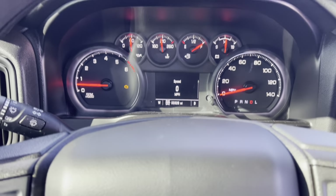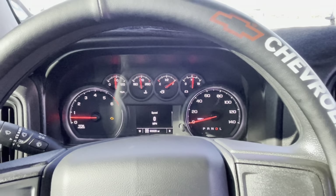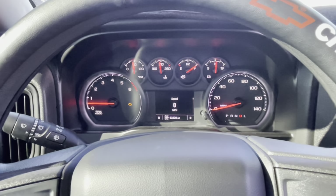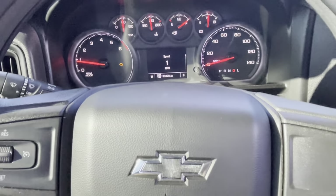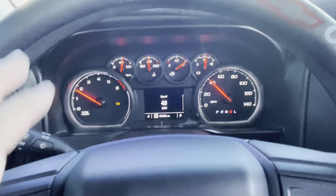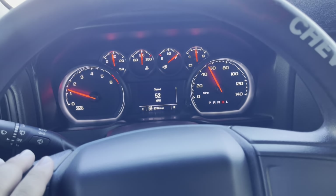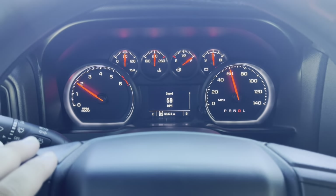One last thing — the check engine light did come on because the snorkel, sensor, and evap line were all disconnected. When I put the belt on and turned it on with everything disconnected, it probably threw a code. But just drive it around for a couple of miles and let it reset — it should turn off. I drove about 30 miles, turned it on and off a couple of times, and the check engine light went off, just like I said. Everything is perfect.